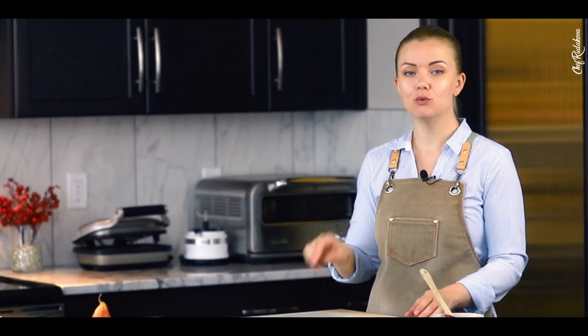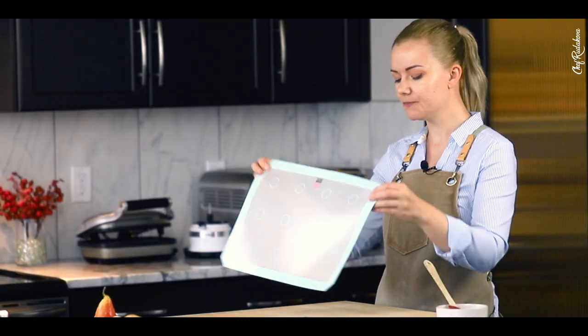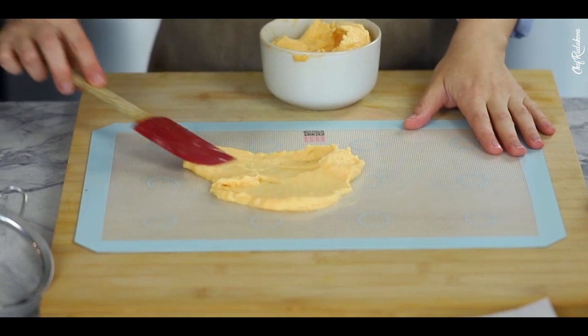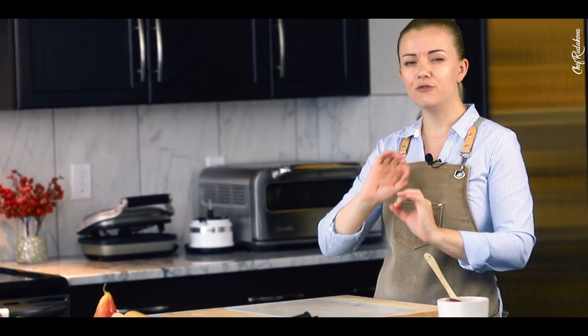Step number two is to take a silicone baking mat — very important, it must be silicone — and spread our fruit puree all over it. Press it down with a piece of parchment paper and roll it evenly with a rolling pin to make sure it's all even and very thin.